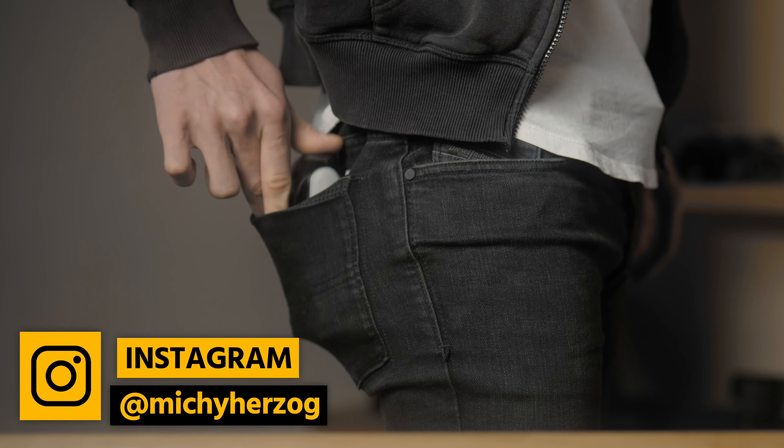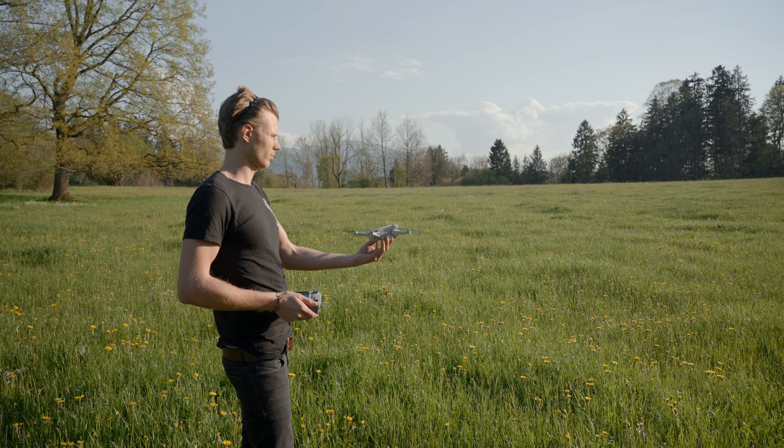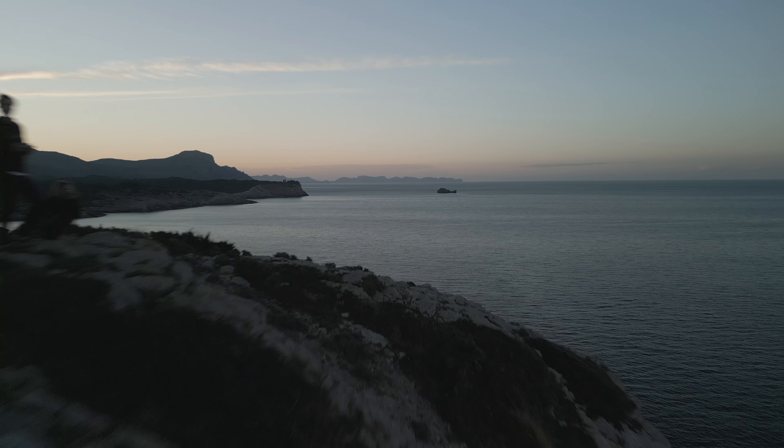Not too bad for a drone which can literally fit into my pocket. All the footage you just saw was shot on the new DJI Mavic Mini 3 Pro. I was able to capture everything with just basically five flights here in Southern Bavaria, in Mallorca, Spain and Rio de Janeiro, Brazil. And let me tell you, I'm really impressed by this drone.